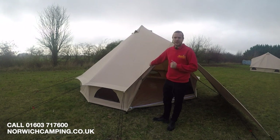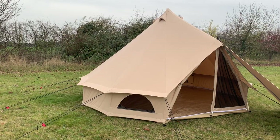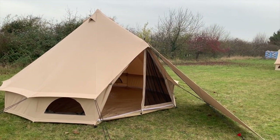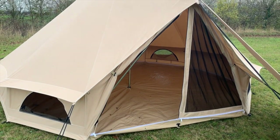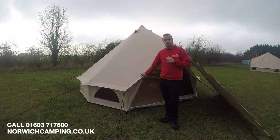The video we're doing here is on the Bell Tent. This is available in a four and a five meter size, and this one here is the four meter. It is fully cotton — not a poly-cotton, it is all full cotton — so it's really durable, really breathable, feels lovely, and it's also waterproof.